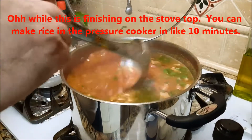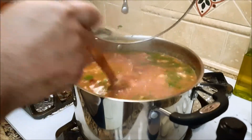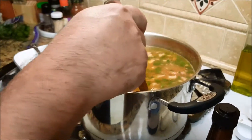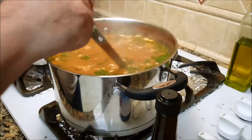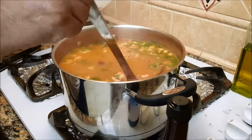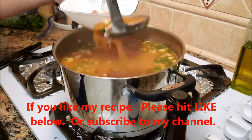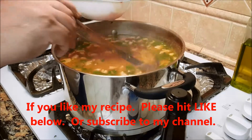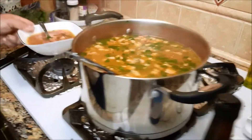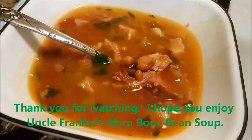This is ready to serve. You can put it on top of rice for a Mexican version of rice and beans, throw a pile of cheese in there, or eat it with a quesadilla — either way I think you're going to love it. This is the best thing to use one of those ham bones for. You can buy a ham for like a dollar a pound, so that's a bargain — you make the ham, then use the bone for soup and beans. Voilà — Uncle Frankie's ham bone soup!